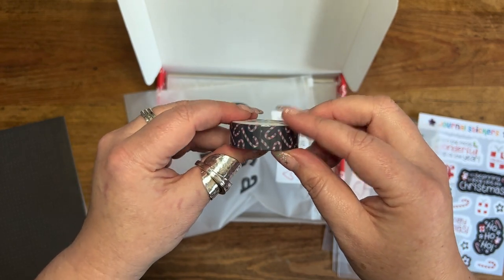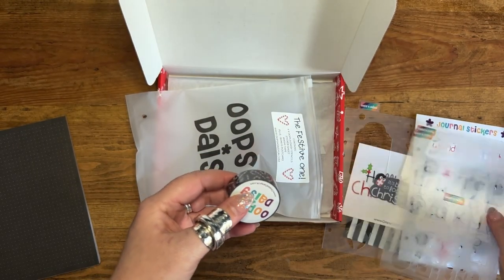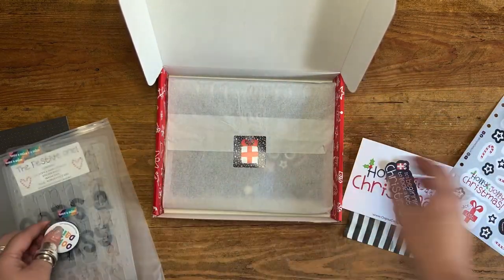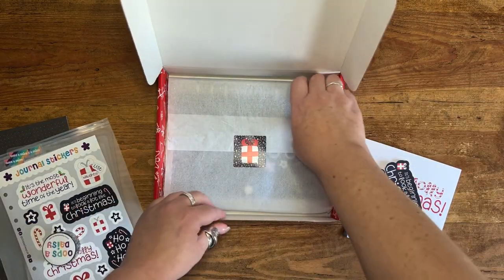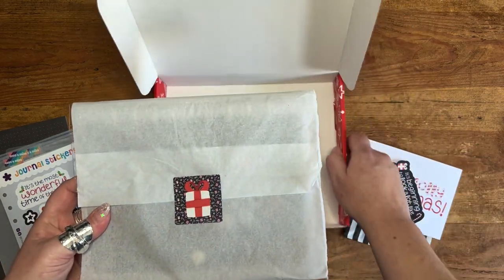Also in the stationery bundle is our washi tape — it's candy canes, how cute is that! Navy with red and white candy canes to go with everything else; it all coordinates. So that's our stationery bundle.